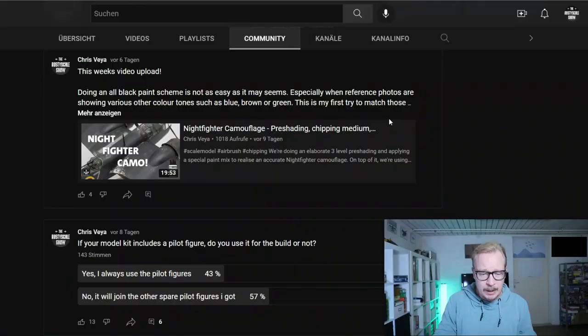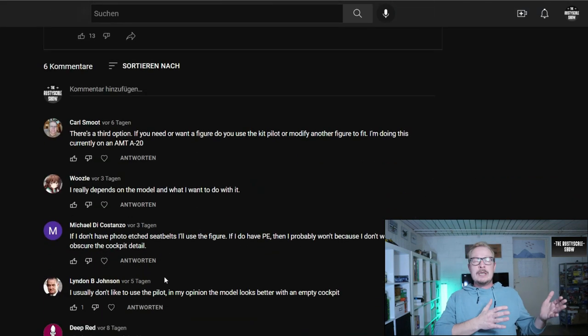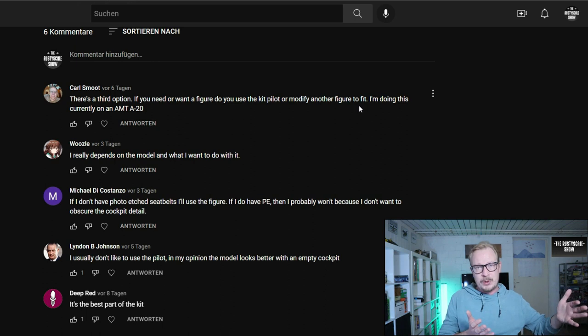So what is your preference - do you like to include the pilot figures when one is included in your model kit, or do you leave it out? I did a little poll here on YouTube, and the results are: 43% say yes, they always use the pilot figures when included in the kit, and 57% say no, it will join the spare pilots box. So 57% of people seem to prefer the seatbelts, the open canopy version - landing gear out, open canopy, seatbelts.